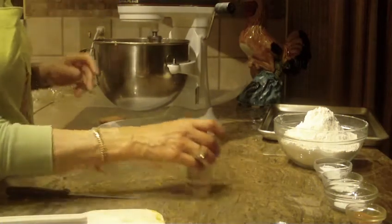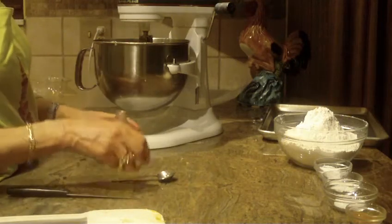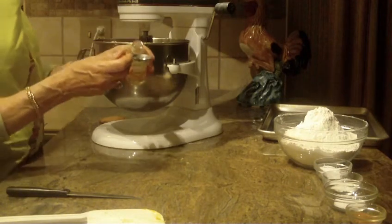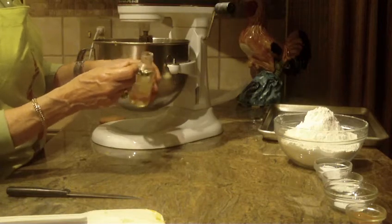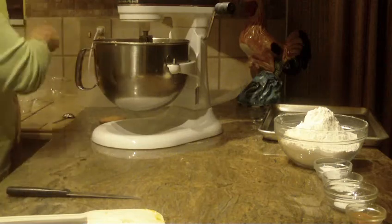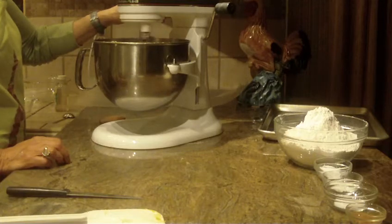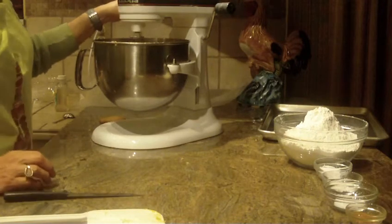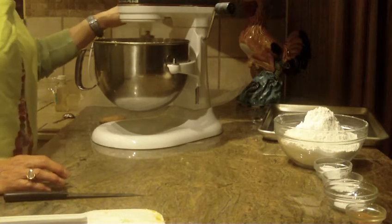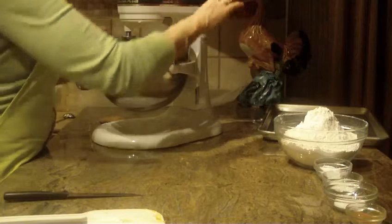What I like about these cookies is when you bake them, your whole house smells of honey and cinnamon — it really smells great. The next thing we're going to do is put in a teaspoon of lemon extract. And we're going to beat that in.